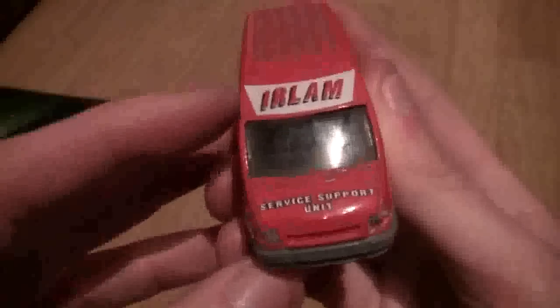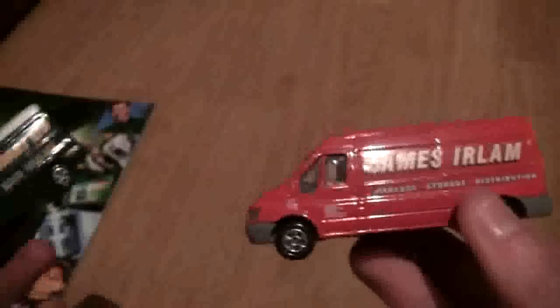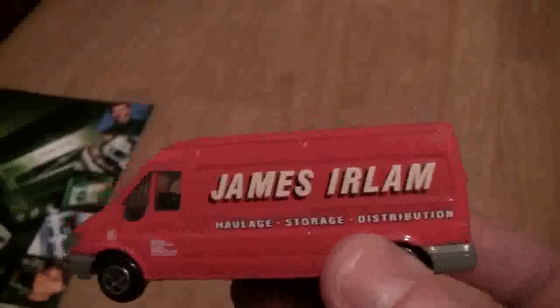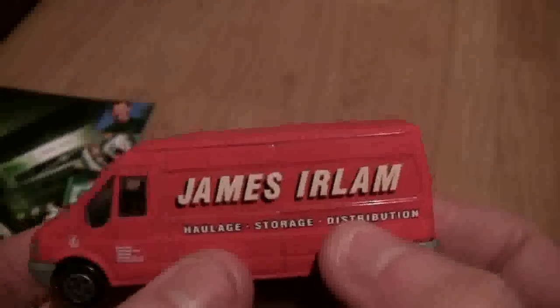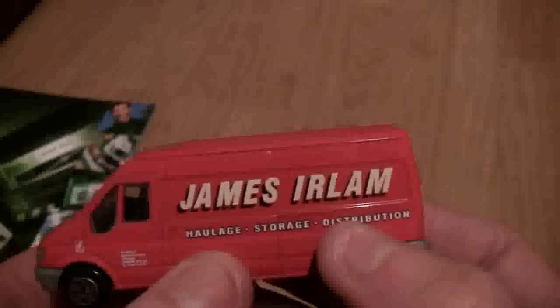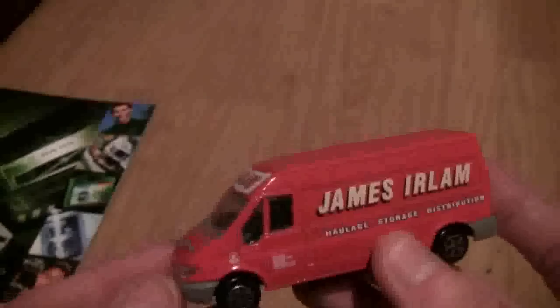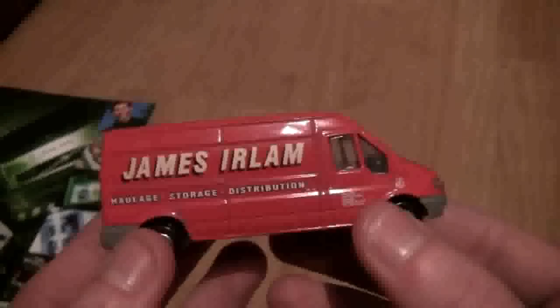Now one van that isn't in the Stobart catalogue but that they did manage to get hold of is one in James Earlham livery. This was a rare one I managed to get hold of — it's a service support unit and it's pretty much the same thing as the roadside maintenance van, one might be an earlier version. As you can see it's in the old Earlham livery which is now unfortunately obsolete. I think there was a truck still in Earlham colours at the Stoke depot used as a shunter, but the head office which used to be at Chelford is now Stobart. I sometimes wish I'd gone when Earlham's were around and filmed that. But that's it — my Eddie Stobart and James Earlham Corgi van collection.